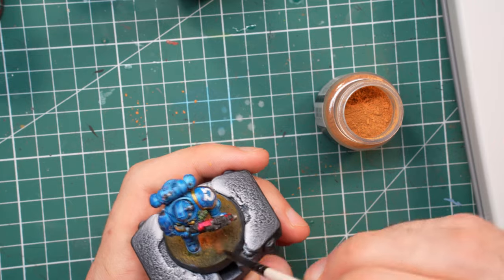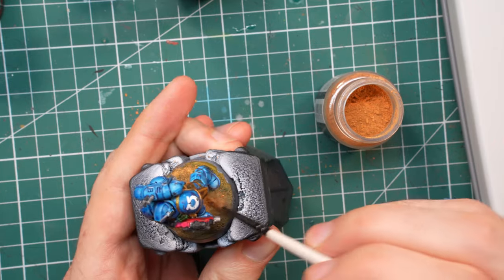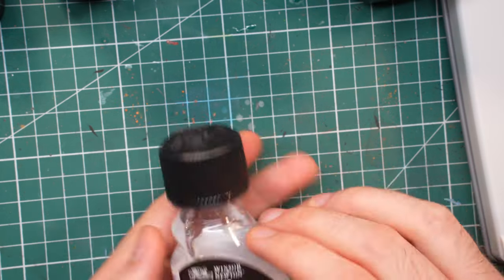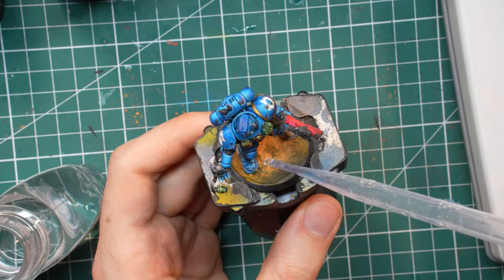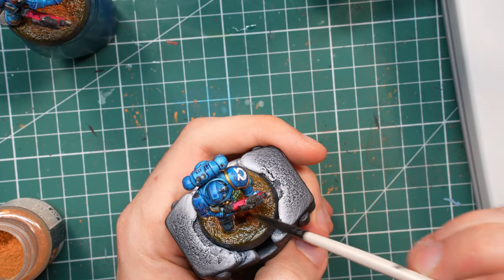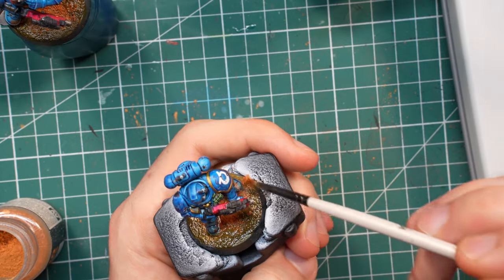With all that done, all that was left was to finish the bases. I used my tried and true method of applying dry rust pigment on the base and the feet of the marines, then fixing it in place with white spirit. It may look like the spirits ruined the whole thing, but once it dries, the pigment looks like dust again and stays stuck to the base.